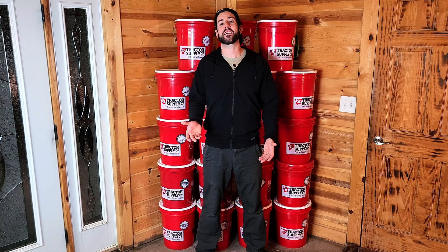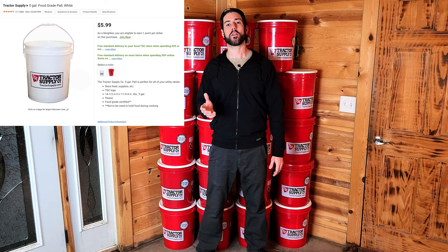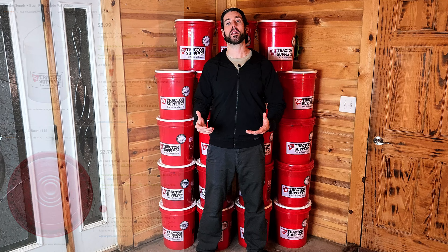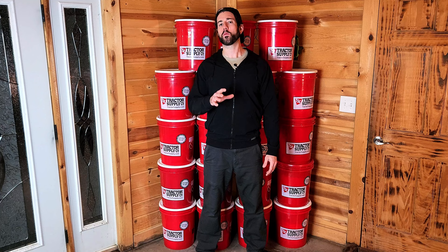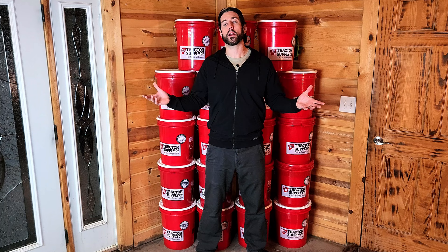How much does all this cost — how do we get to under $500? Well, the buckets themselves are $5.99 at Tractor Supply, and the lids are $2.79, so in order to get 19 buckets you're gonna spend $171. Now, for the rice: I went with Walmart's pricing because not everybody has access to an international food market or a big box store like Costco, but everyone has access to Walmart, so I use their pricing to make this fair for everyone.